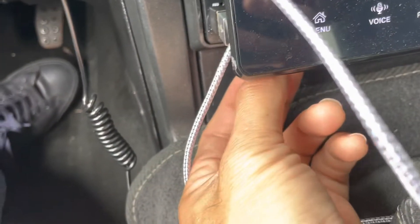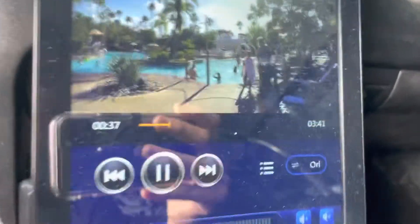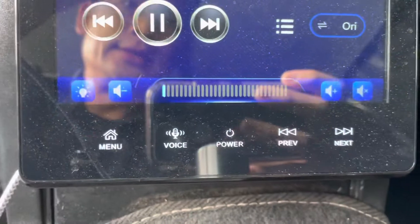Go ahead and insert the card into that slot. You want it facing this way with the magnetic strip facing up. Once you install that card it will start playing movies or whatever you have on there.